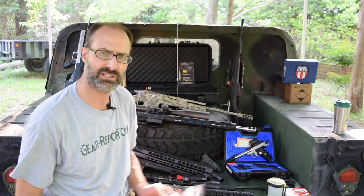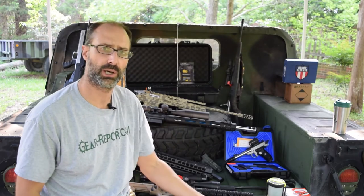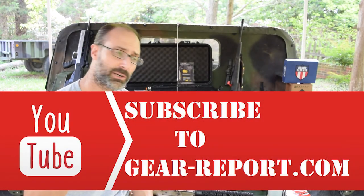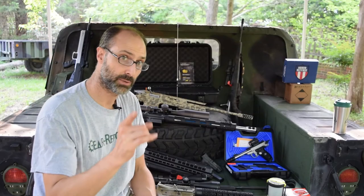So again: Streamlight Super Siege, Siege, Dually, and Bandit. The links are in the description below. While you're down there, why don't you click on that subscribe button so you don't miss any of the content we have coming, and we'll see you at the range.